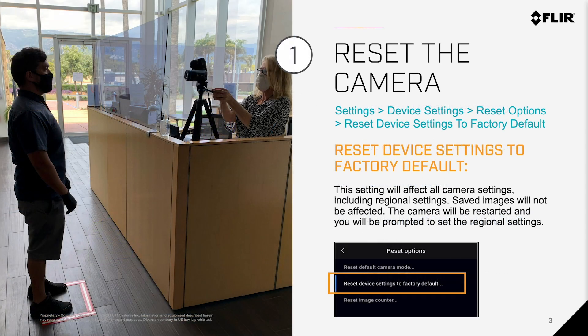Number 1: Resetting the camera to factory default settings. This sometimes solves a lot of the problems that you can encounter using a particular camera over a period of time. We're going to walk through that reset process and you can see how easy it is. Note that this setting will affect all camera settings, including the regional settings that will need to be re-entered after the reset.